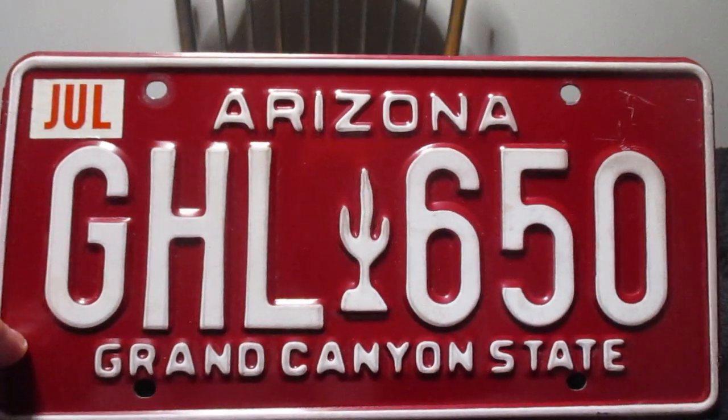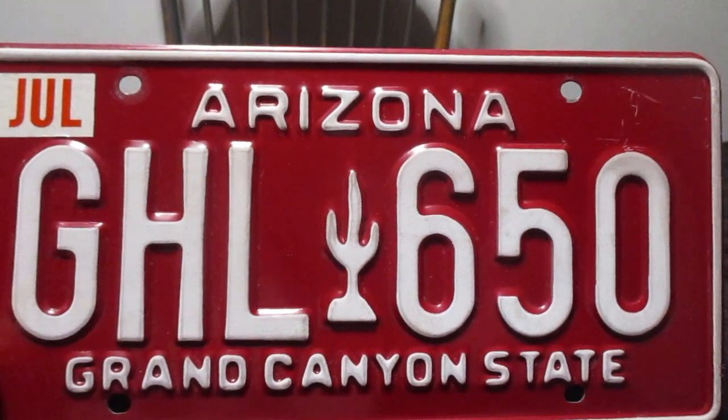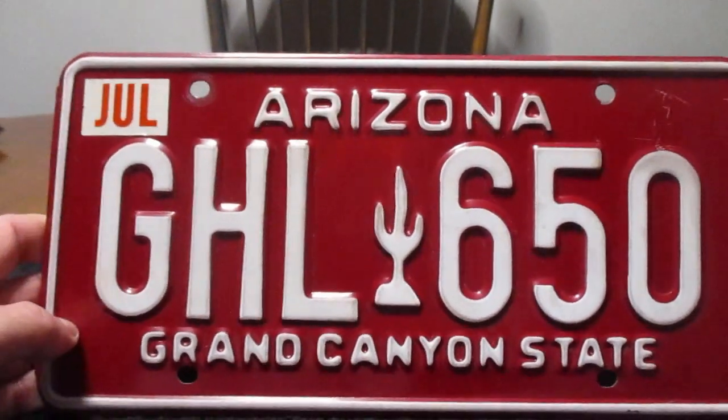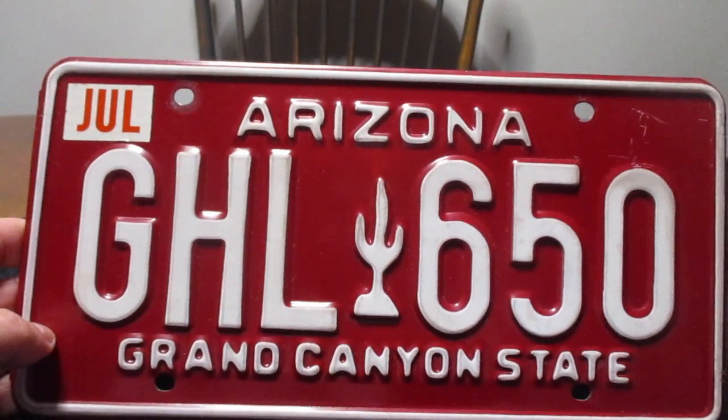Hey guys, what's up? So today we're going to take a look at this guy right here. This is an Arizona license plate. This style of plate ran from 1980 till 1996.